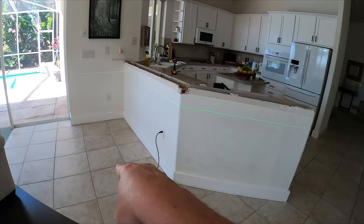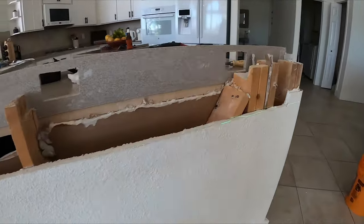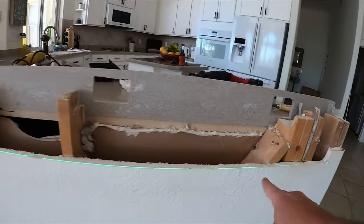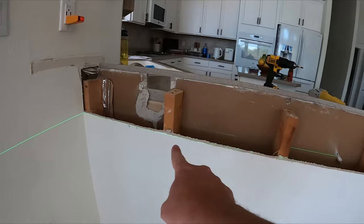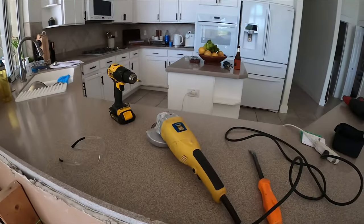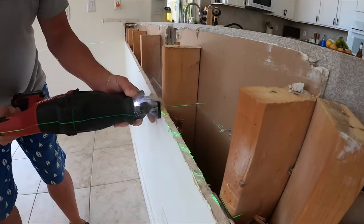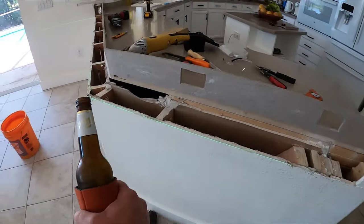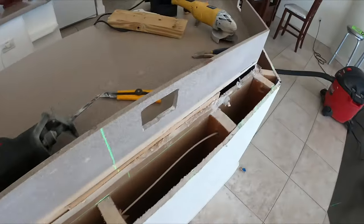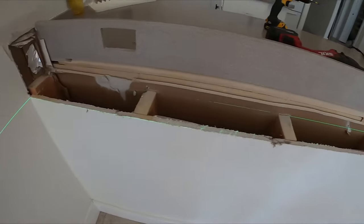The drywall's out — still level. We're going to cut these 2x4s out, and if we did our calculations correctly we can cap it with a 2x4 and it'll be level with where the counter's going to go. The 2x4s are out. You're definitely going to need a reciprocating saw, and probably a grinder as well — some of these edges have metal edging on them. Next step is to knock this wall section down.